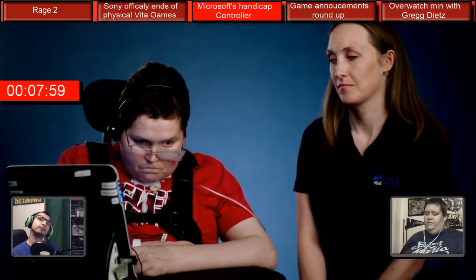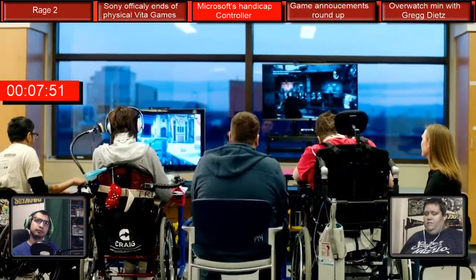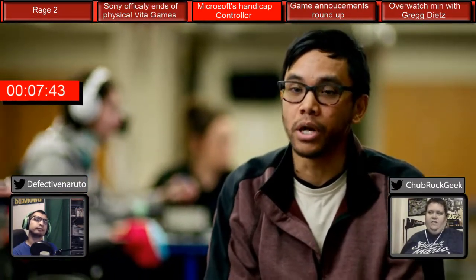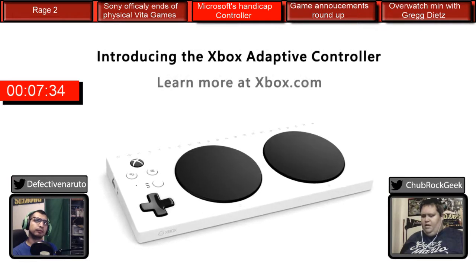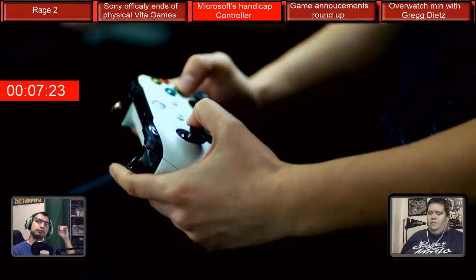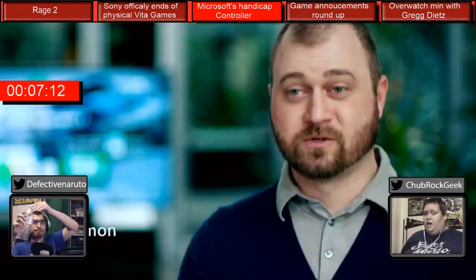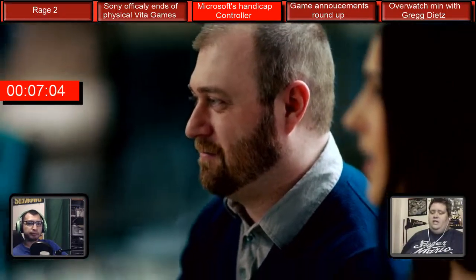You look at that device — the rectangle thing — and you examine it on all angles. You can see how much capability is inside that device, and the fact that they're making it marketable is really neat. The important thing to keep in mind is that a lot of games require a lot of dexterity, but there are a lot of games that don't. Those games are still not being played by people with disabilities because the controller is designed for a specific type of player. This eliminates that problem.